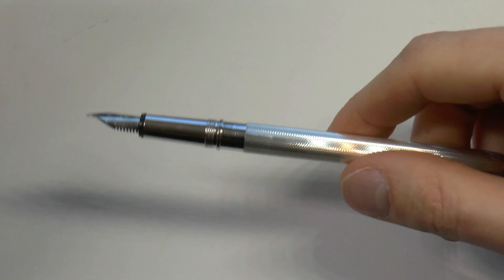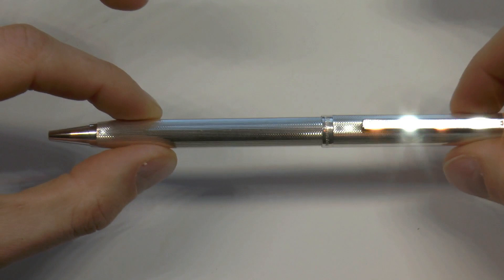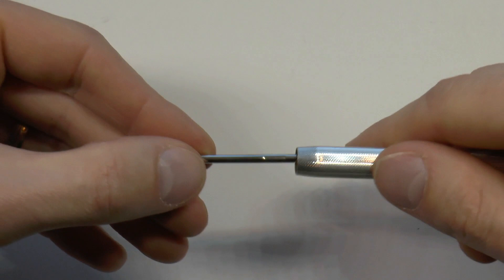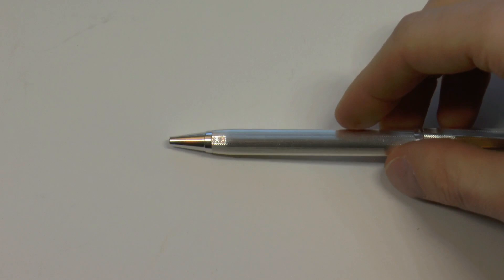Now here we have the ballpoint tip, which is activated by a quick push — a pretty quiet mechanism, which I enjoy. And then inside there is a slightly convoluted system: there is a spring, then a small Schmidt refill, a little metal part that goes on top of that, and then another spring. I'll come back to how well or not well that mechanism works.